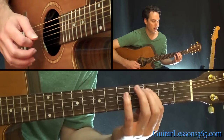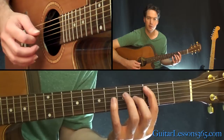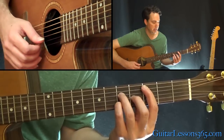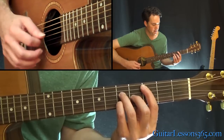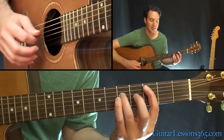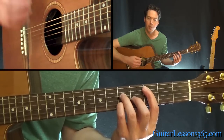Then this is a C major seventh chord. Let me get that sorted out: third fret on the A, fifth fret on the D, fourth fret on the G, fifth fret on the B, open high E. There we go.